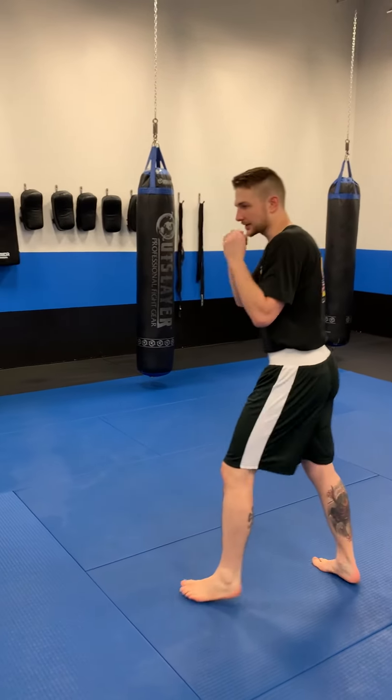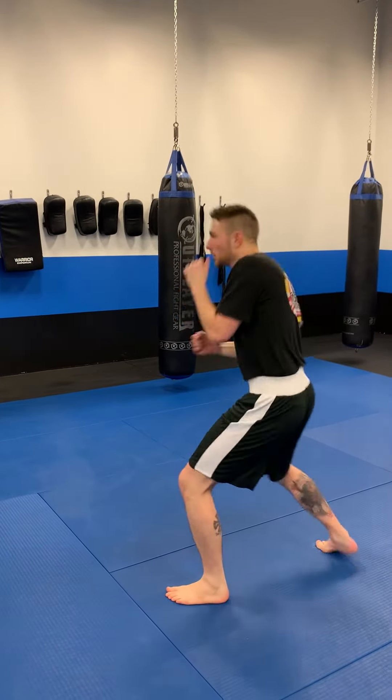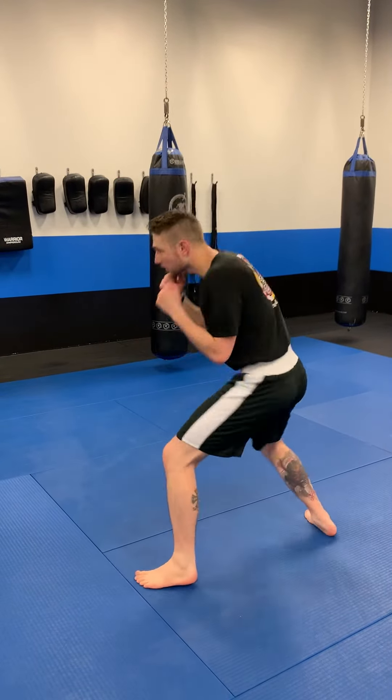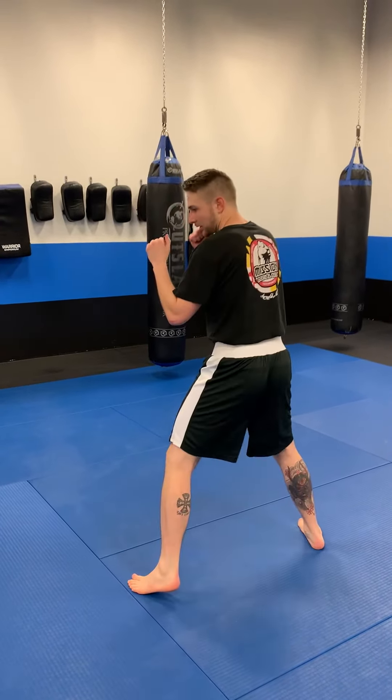In real time, your combo should look like this. Then you're back to your stance. That is the Redshirt 4-Count defensive combination. Thank you very much.